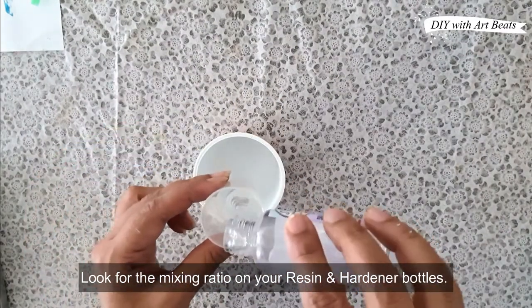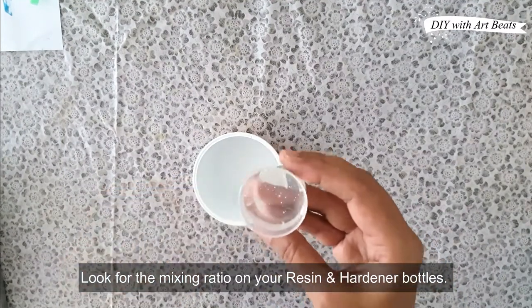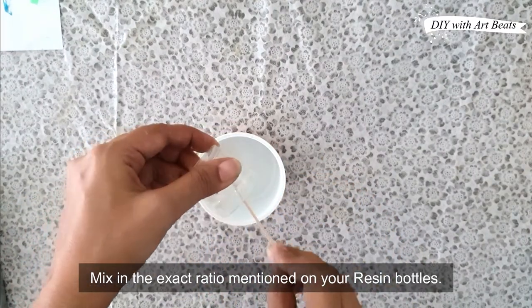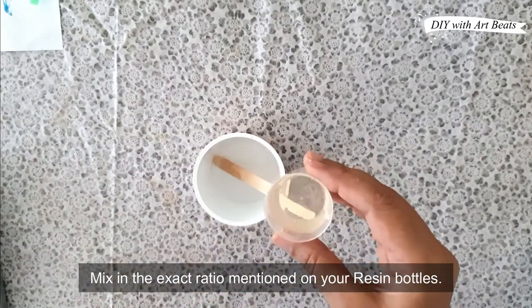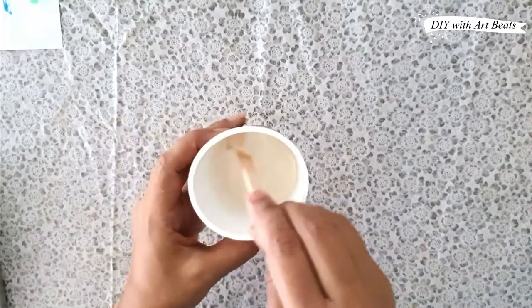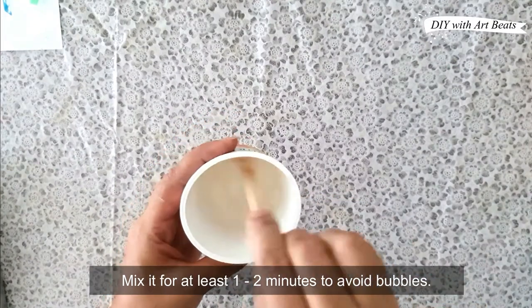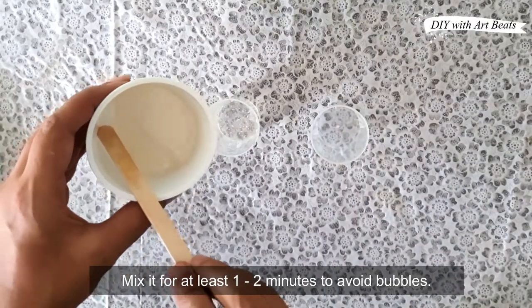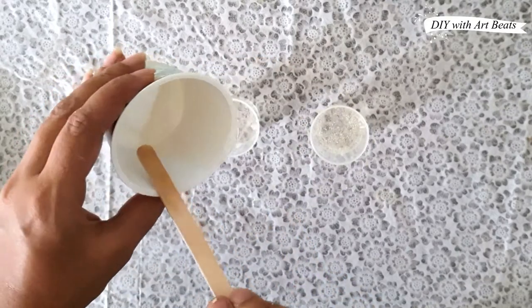The resin and hardener ratio is 1 to 1, so I will mix these two equal parts. We need to mix it well. If we don't mix it well, we can get bubbles. I will divide the resin into 3 parts to mix colors in.